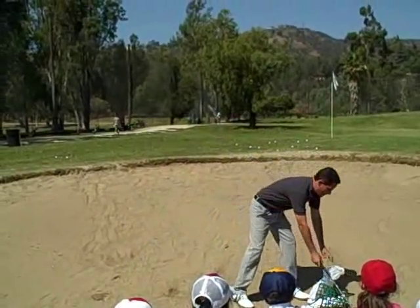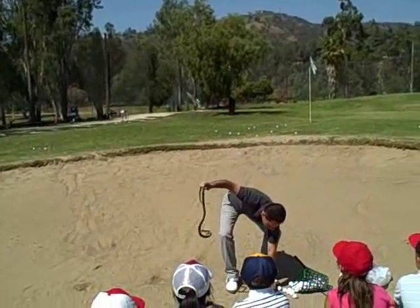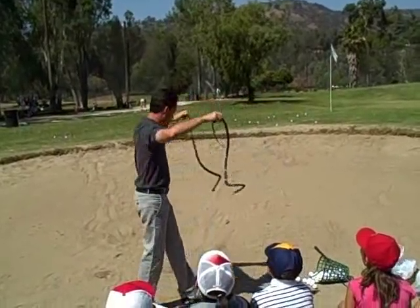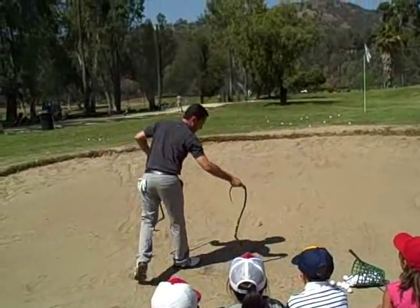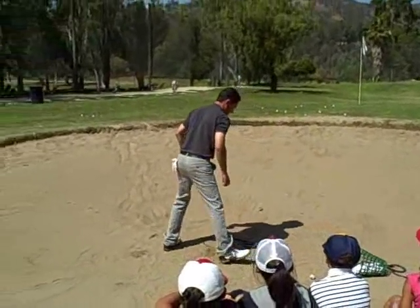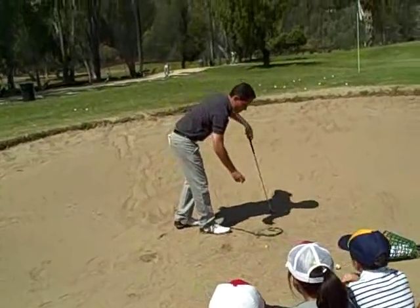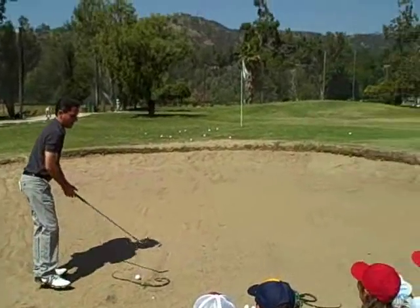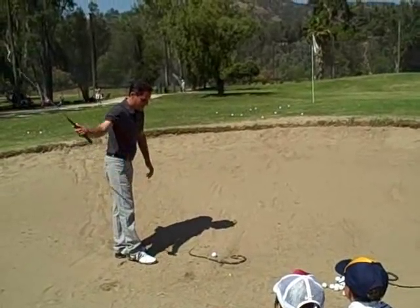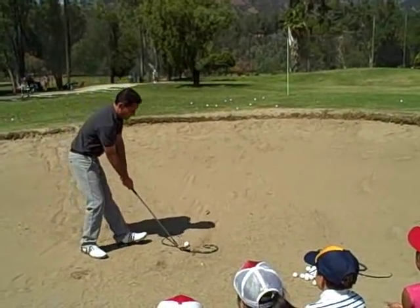The way we're going to do that is kind of fun. We're going to do it with rubber snakes. So here's how you're going to do it. Watch, I'm going to show you. You're going to lay a snake down, upside down — it's okay, it's rubber. I'm going to put a ball right there. I just want you to hit the snake, okay? That's all you're going to focus on: hitting the snake and making a full swing. Can everybody do that?